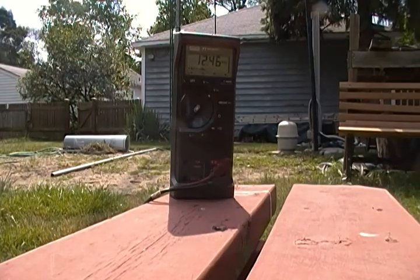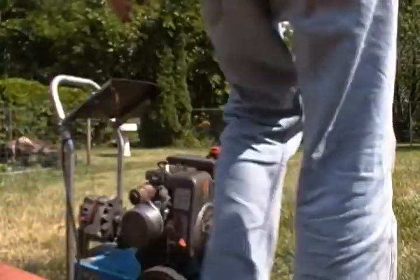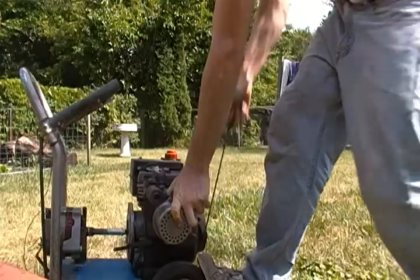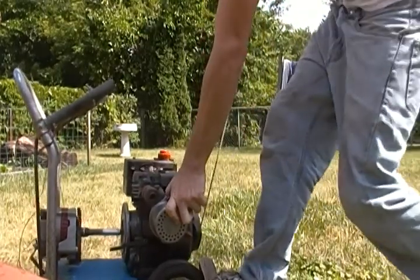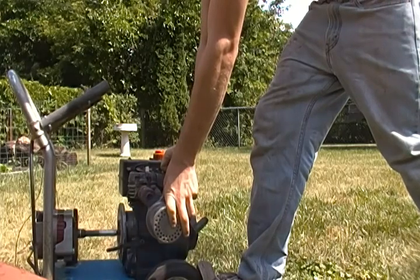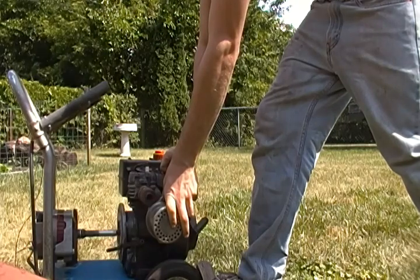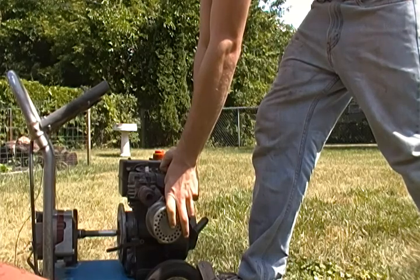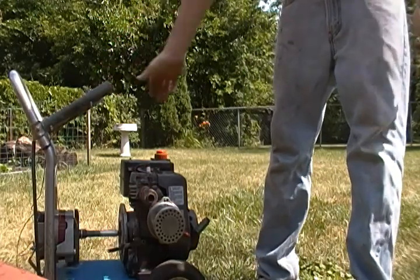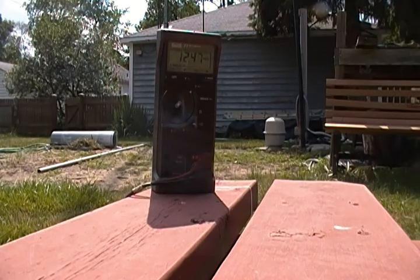Let me get this generator started up. It's good so far — 12.4. I'm going to flip the switch and you'll hear the load.